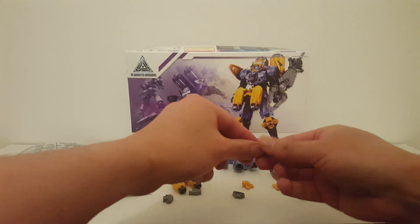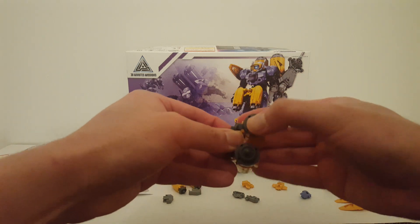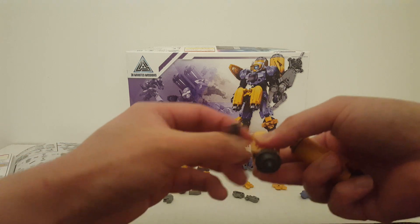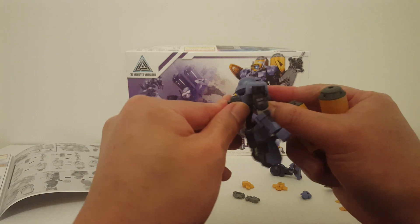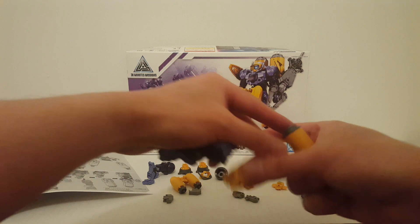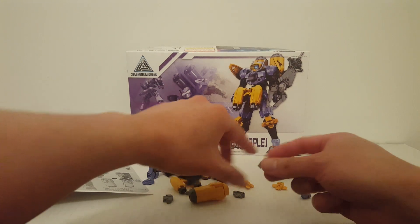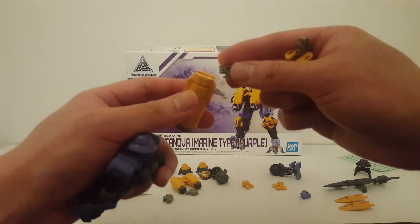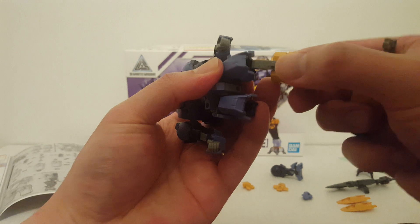Alright, so you remove the knee armor and you have these parts. Basically you just take this tank and move it from the backpack adapter. Then you take out these tabs and connect these right here. Connect these right here like so, and then attach that to the legs.